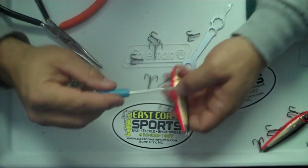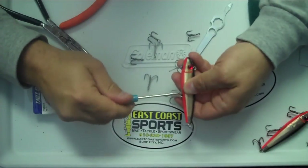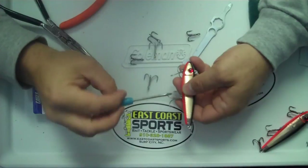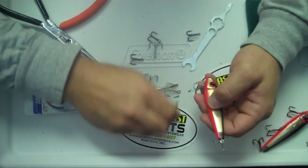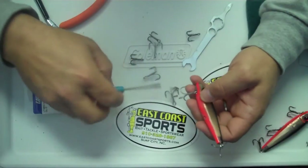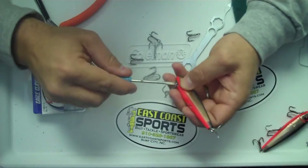So the first thing you want to do is take the screws out of these screw plates here. Just give it a little pull and that screw plate will pop right off just like that. Do the same thing to the front one.